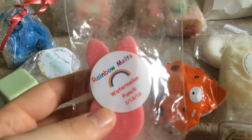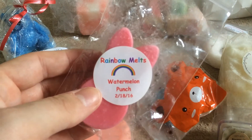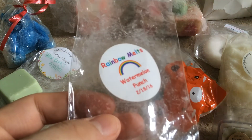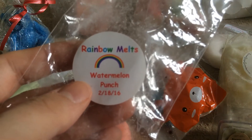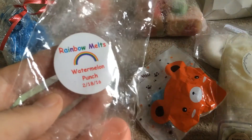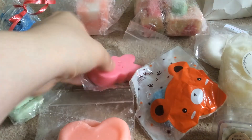The next one here I was really excited about — this is Rainbow Melts in Watermelon Punch. I've wanted to try Rainbow Melts for such a long time and I've heard so many good things about them. This is a straight up, smack you in the face watermelon — sweet, tart, fruity. Amazing. Can't wait to melt that one and that will be two melts for me or else I'll be kicked out of my room.